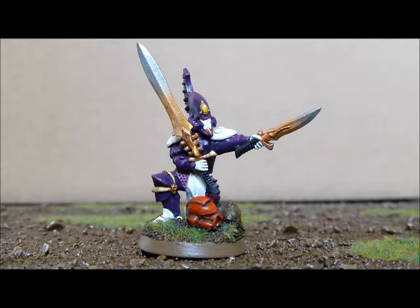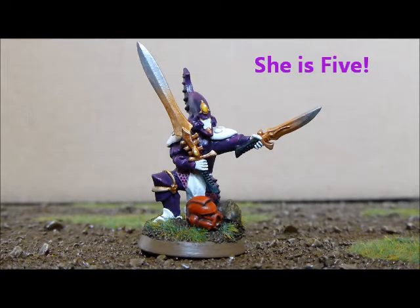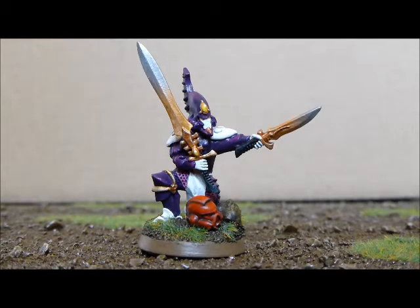I've got a bit of a special clip for you — my daughter is going to do a little talk-over for the painting of my Farseer.